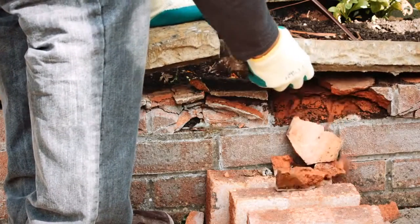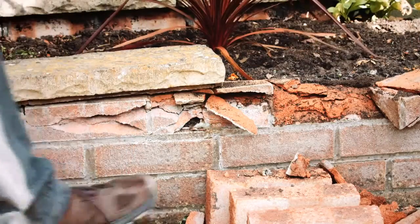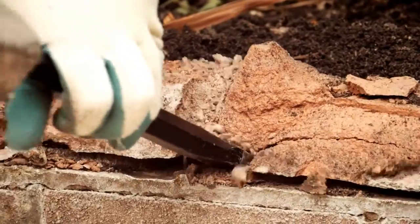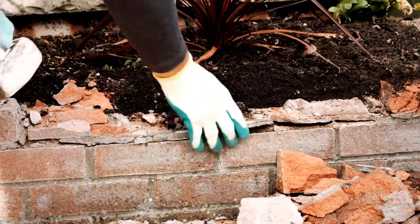Before you start, make sure the surface you're going to lay your bricks on is sound and stable. Chisel away any loose or damaged brick and ensure the surface is free from debris, moss and old mortar.